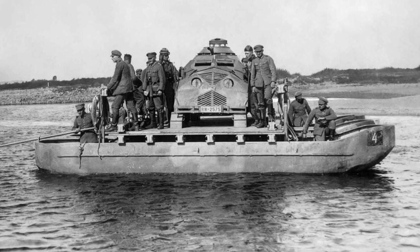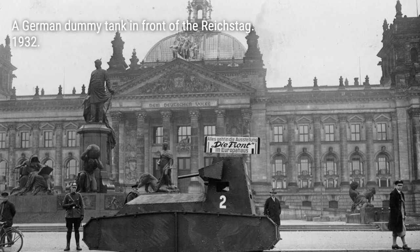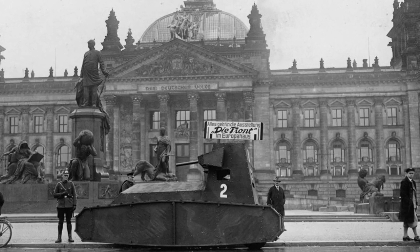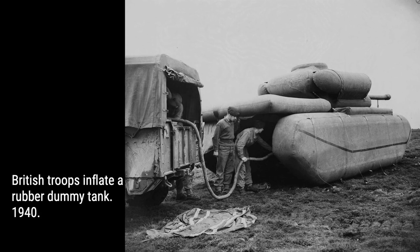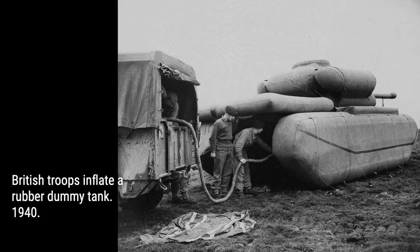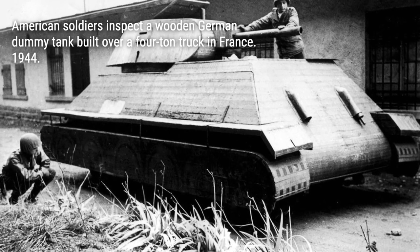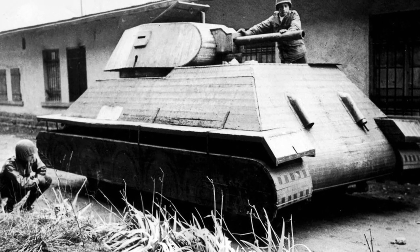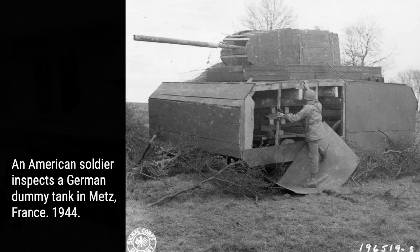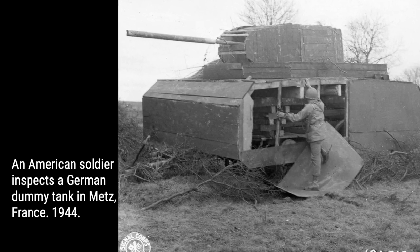These inflatable dummy tanks were used in major operations, such as Operation Fortitude before the Normandy landings. They confused German intelligence by making it seem like the Allies had a much larger tank force than they actually did. During Operation Shingle in Italy, inflatable Sherman tanks were deployed to divert attention from the real tanks. Even the Japanese used dummy tanks in the Pacific theater, crafting them out of wood and available materials.